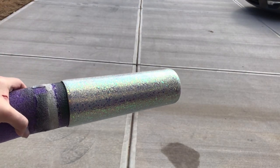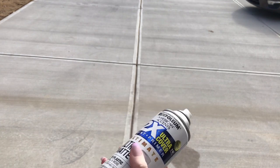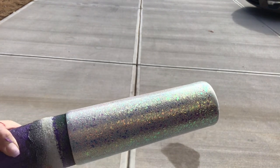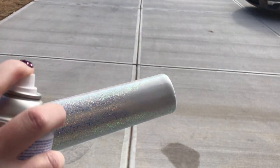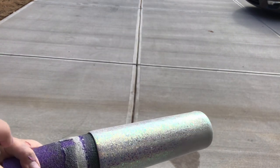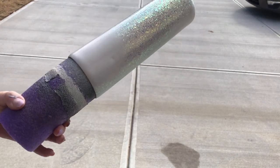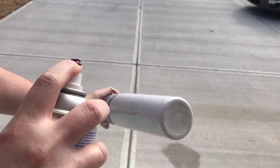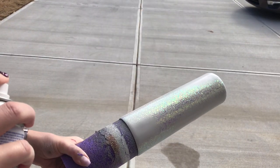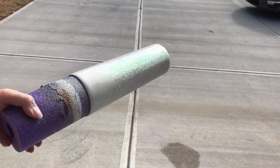Next we're going to take the tumbler outside and use flat white spray paint — I always use flat because it dries quicker. We are just going to pick some random spots on the tumbler and spray white patches. I kind of stagger them — some on the top, some on the bottom, some a little bigger than others. If you want your bottom of your tumbler to have inks, make sure to spray a little white spot there. Once this dries, we are ready to apply our inks.